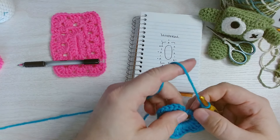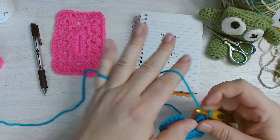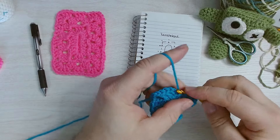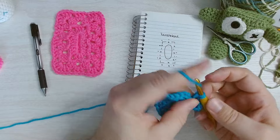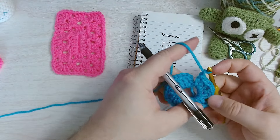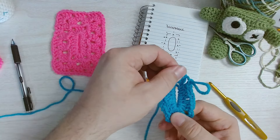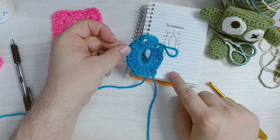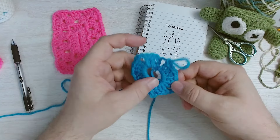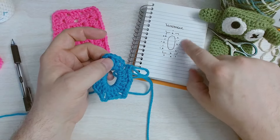Chain one, scoot your stitches around if you need to. I've done my chain space, now I need a cluster: two double crochets and the third for the cluster. Now I need another chain space. It's always helpful to do a spot check to make sure you know where you are in your pattern. Looking at our rectangle, it's already starting to look like our example. I've got two side clusters here — I need one more on this side to match.